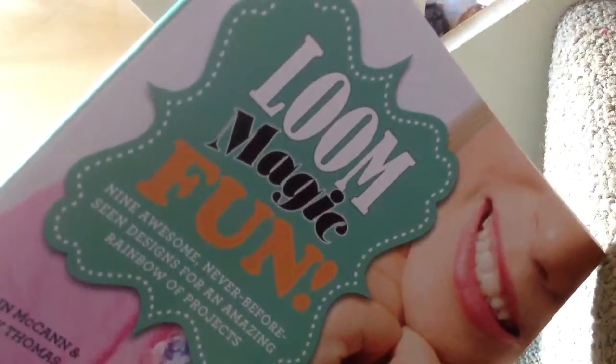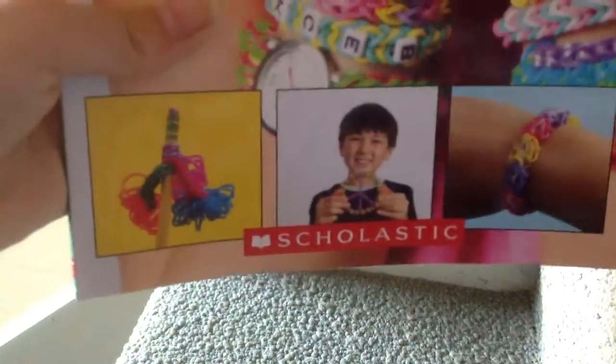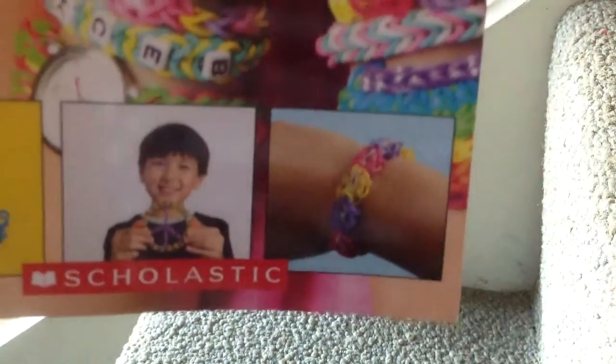From book order — yep! You can make a lot of bracelets and charms or pencil toppers. It doesn't say any charms specifically. I'm going to show you the bracelets — some of them are bracelets that they teach you.